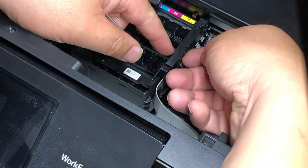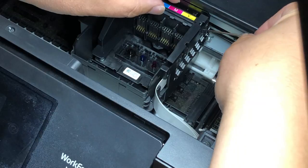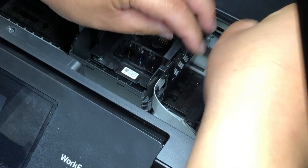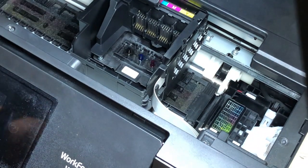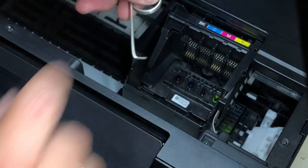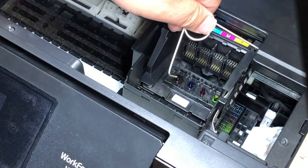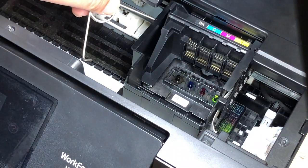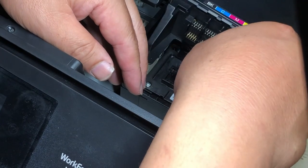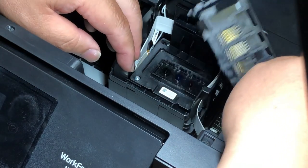Now we move to the right side. You can see there's a tab here. Usually you need to lift that tab and also push inside this little hole to remove the whole thing. But for this printer it's really loose — as soon as I lift the tab, the front hole doesn't need to be pushed at all. Now you can lift the whole thing up and put it on top of the printer.